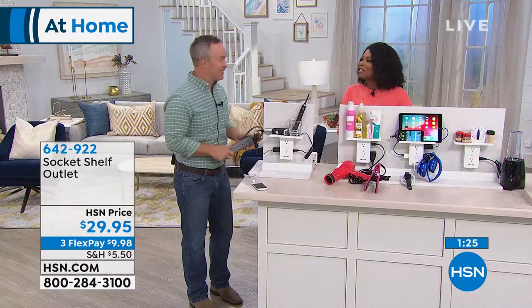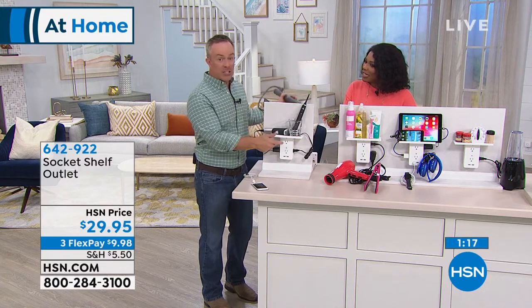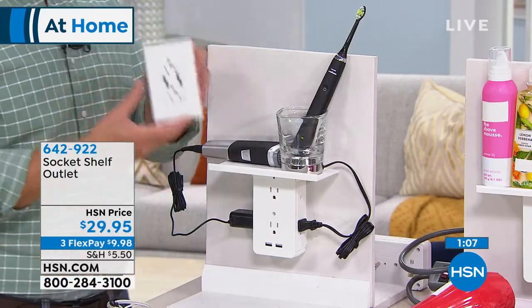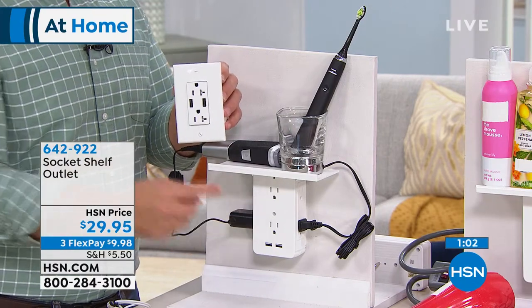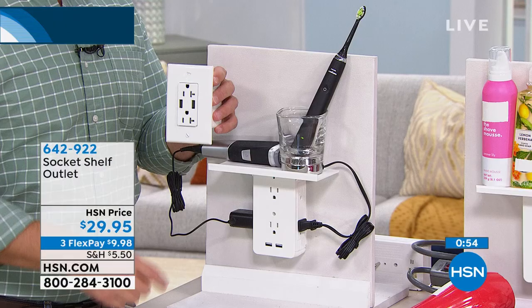When I'd go to my mom's house, she had a decorated guest room and the only plug was behind the dresser. I'd bring this and set it on the nightstand — efficient solution. It's also great because you can do it yourself. I looked at buying USB outlets and the plug alone cost about the same as the Socket Shelf, plus you'd need to hire an electrician.